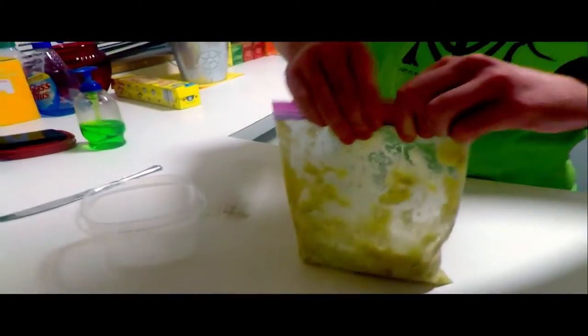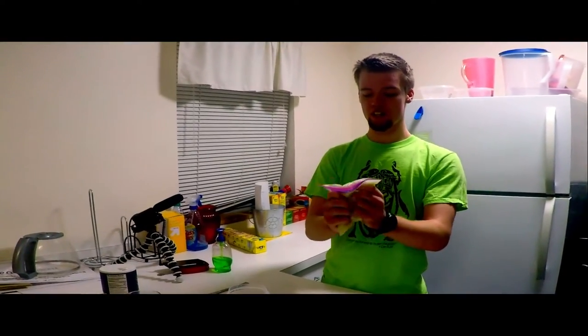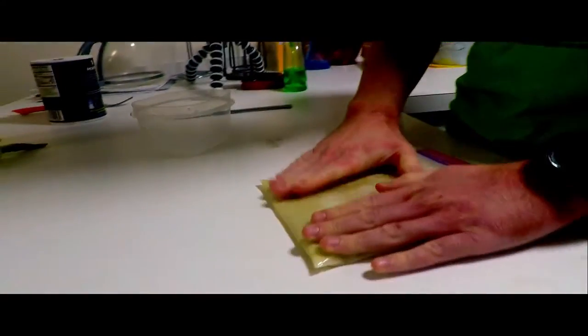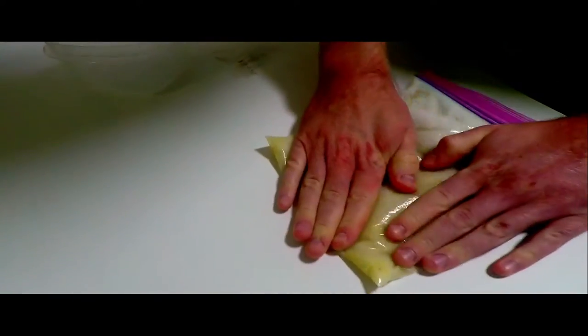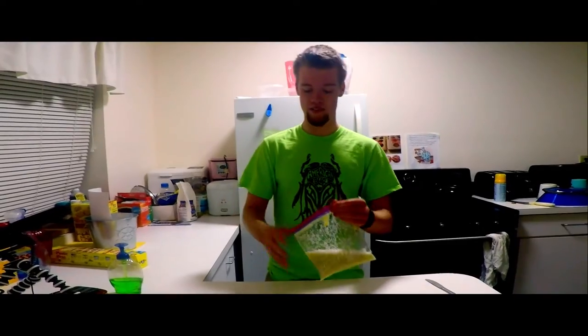Next, you want to close up the bag, mix it up, squish it, slosh it around. Be careful not to get too soapy in there, but you want it to reach every little bit. So what we have here is banana bits, some soap, some water, and some salt. All that's going to do is break down the cell membranes from the banana so that it can expose the DNA. But we also have all kinds of gunk in here.